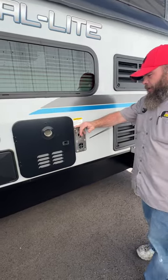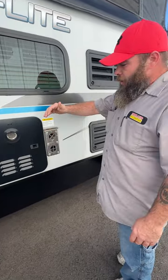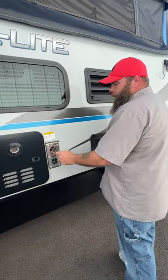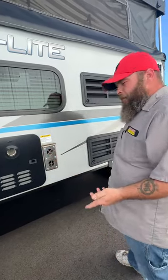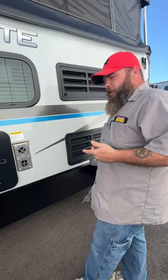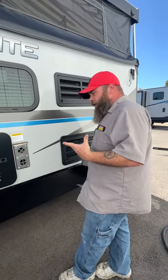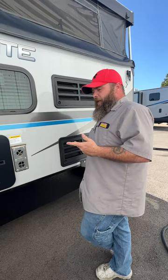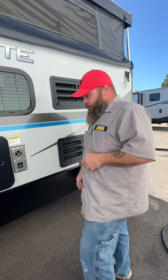Then we've got the furnace. Your intake and exhaust — it is recommended you're not blocking this. That's what the caution sticker is for. We do like to recommend mud dauber screens put over these to keep wasps and mud daubers out. They can get in, build nests, and then you'd have to have it serviced, which depending on shop labor rates can be fairly expensive. Those mud dauber screens are usually about $15.